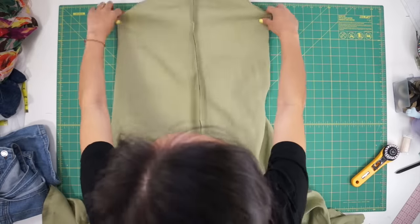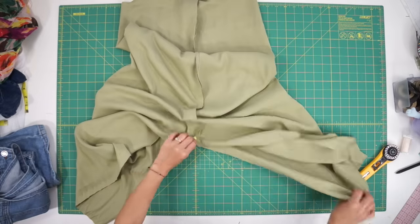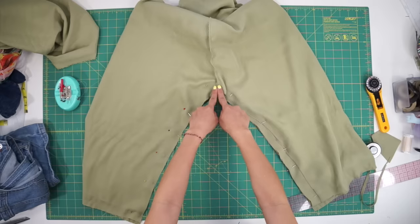After sewing the center front and back together, I can open up the jumpsuit so the two seams are facing each other and then sew the inner leg seam closed.